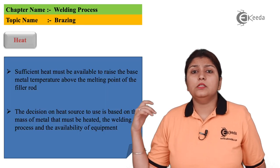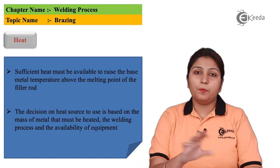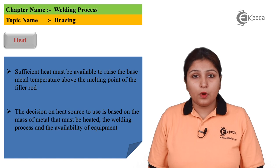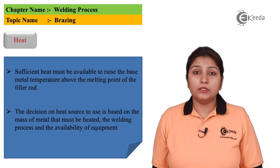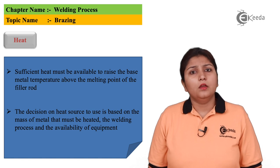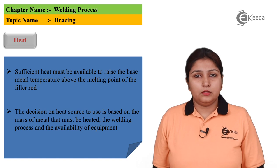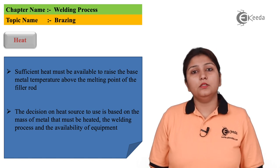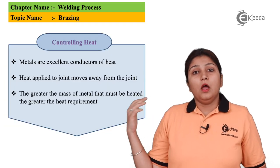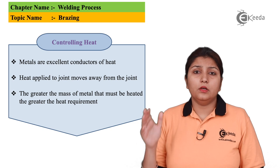The next factor is heat. Sufficient heat is required for brazing — if heat is insufficient, brazing cannot be done properly. The amount of heat required depends on your metal. If the metal is thick, more heating is needed; if the metal is thin, less heating is needed. Depending on your metal size or thickness, heating is adjusted. According to brazing rules, heating always depends on the material.